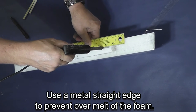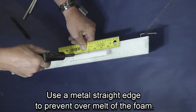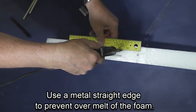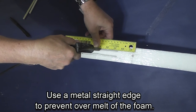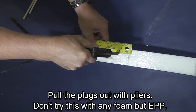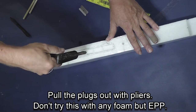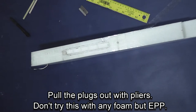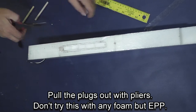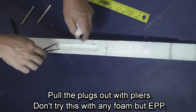Using a metal straight edge and my soldering iron, I make a cut along the edge of the opening. You want the sides of the fuselage to remain as thick as possible to keep the fuselage strong. The metal straight edge keeps the iron from over-cutting into the parts of the fuselage you don't want to cut. Then I make some relief cuts so I can use pliers and pull the foam plugs out. This foam is surprisingly durable — you couldn't do this with any other type of foam.